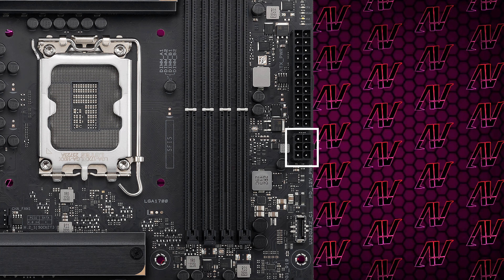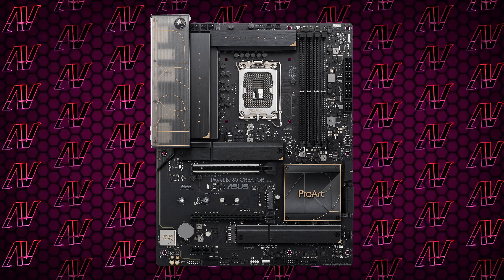One very interesting thing when it comes to power is this additional 6-pin next to the motherboard's 24-pin connector. It is an auxiliary PCIe connector to drive some more power to your PCIe expansion cards if necessary. It's a nice feature in theory, but I don't think too many people really care about it.